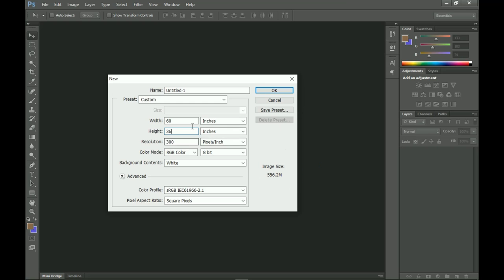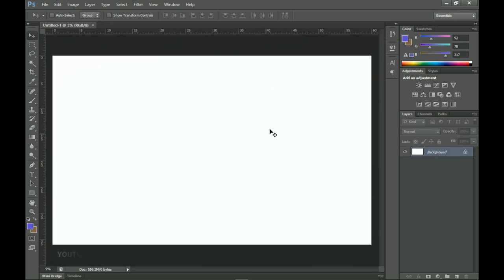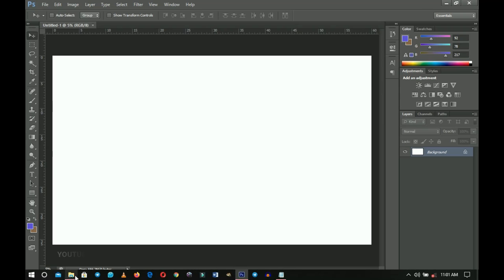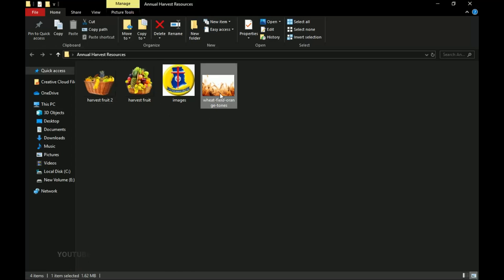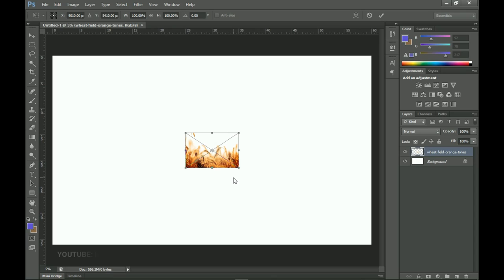You'll notice the image size is very large when using inches because it's a big banner. If your machine is strong you can use 300 DPI, but if you don't want it to lag you can reduce it to about 72 or a maximum of 100, then click OK. Once the document is ready, go into the resource files. I got this wheat-field background from Freepik — I'll leave a download link — and drag and drop it into Photoshop.